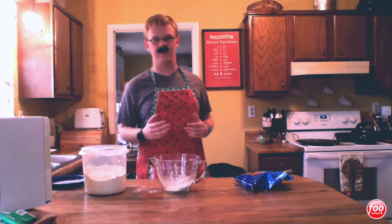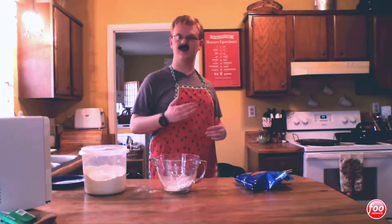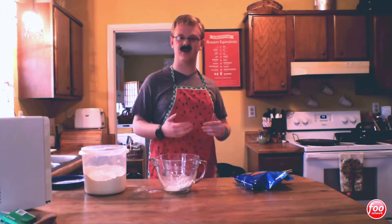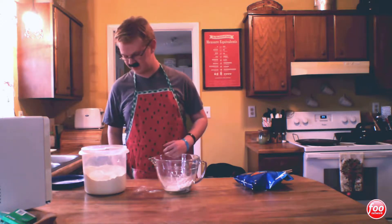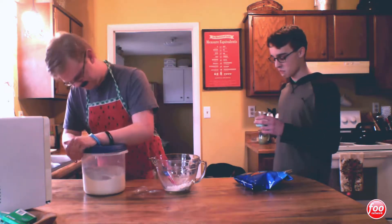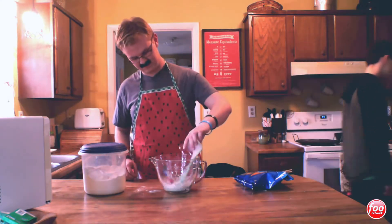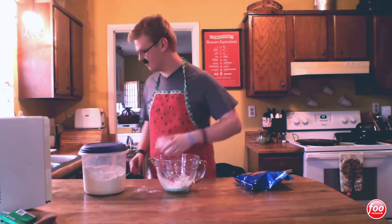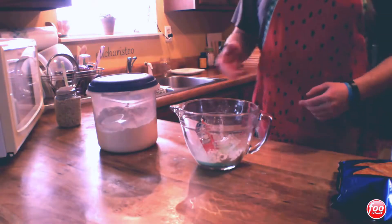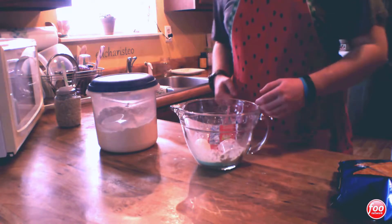So next we're going to add a one inch in the bottom of a clear solo 266 milliliter cup of spoiled milk. And then we're going to plop in an egg, and then we've got to beat it profusely.